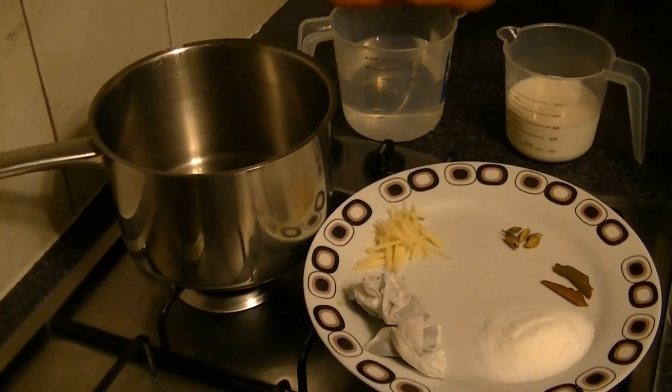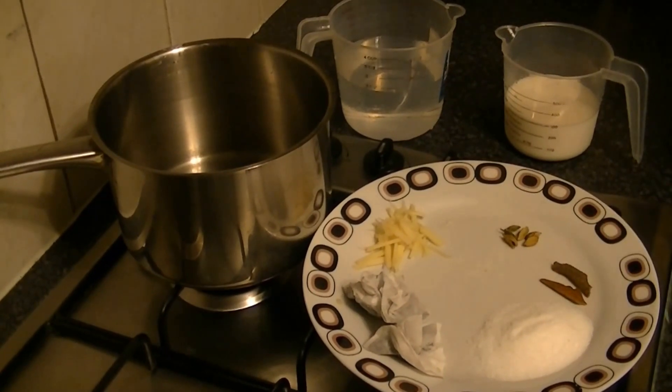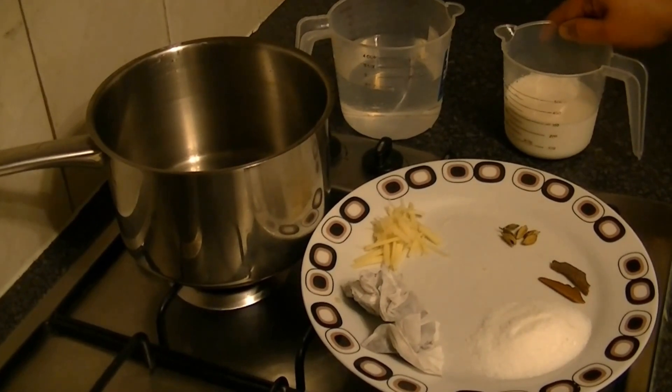So, I will show you something. This is 3 cups of water — I am making 2 cups. But because we have put a little spice in, you need more water. This is almost half a cup of milk, actually more than half a cup.